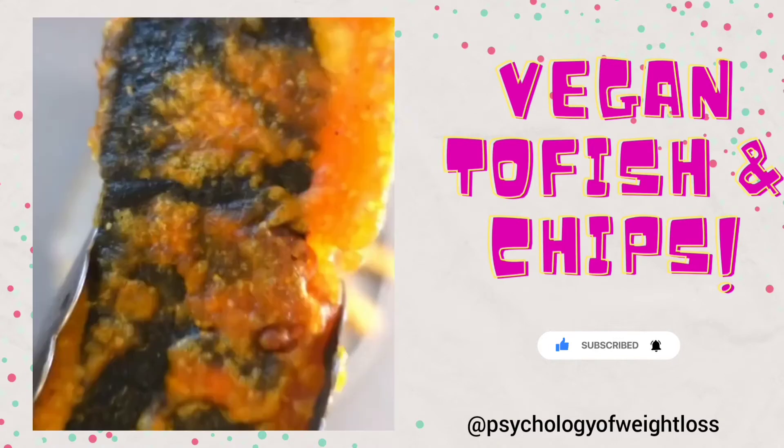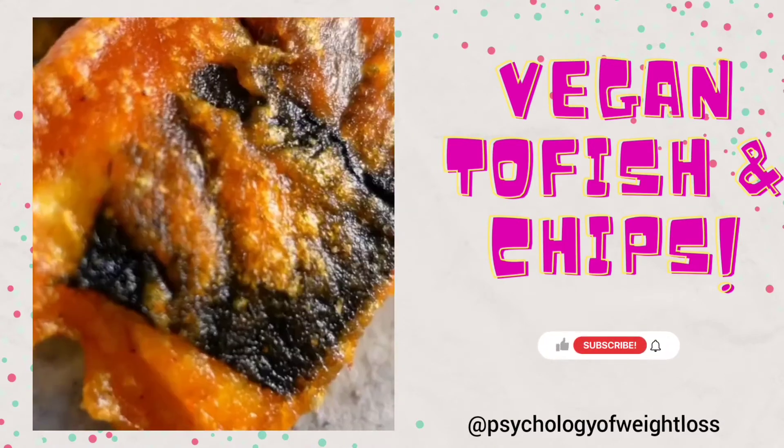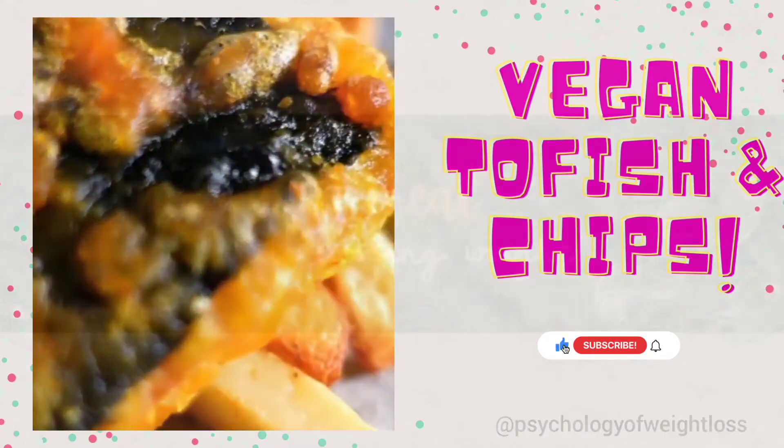Your McCain Naked Oven Chips are perfectly cooked. Tofu fish, mushy peas, and lemon — look how good that looks! Give this recipe a try, it's so good.